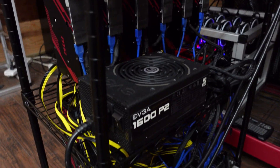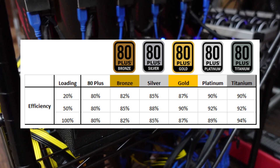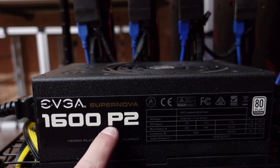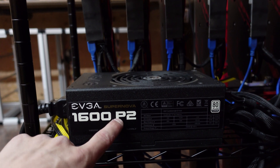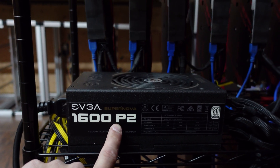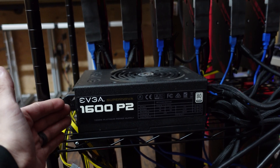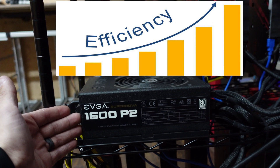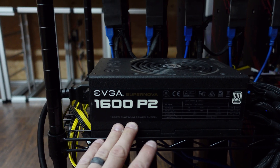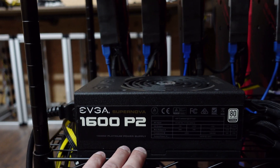Let's talk about the material that regular PSUs are made of. You have your typical bronze, silver, gold, platinum, and titanium. I have 1600-watt platinum power supplies — that's what the 'P2' stands for. In these power supplies you'll see a B, G, or T for bronze, gold, or titanium. The better the conductivity of the metal inside the PSU, the more efficient it is, which also makes it more expensive. I went with platinum, the second level from the highest.